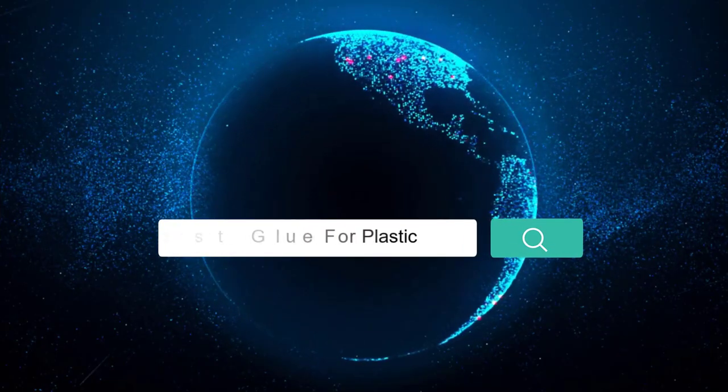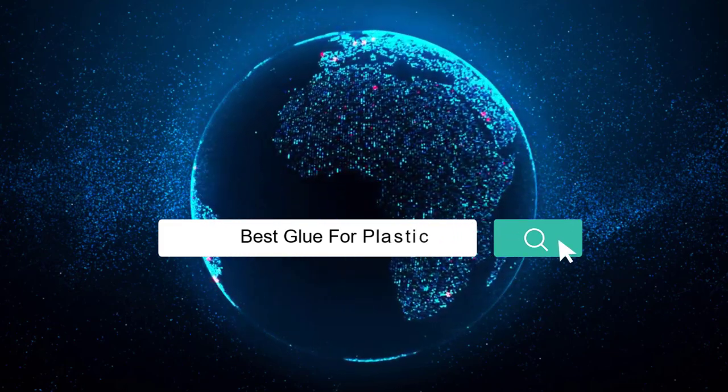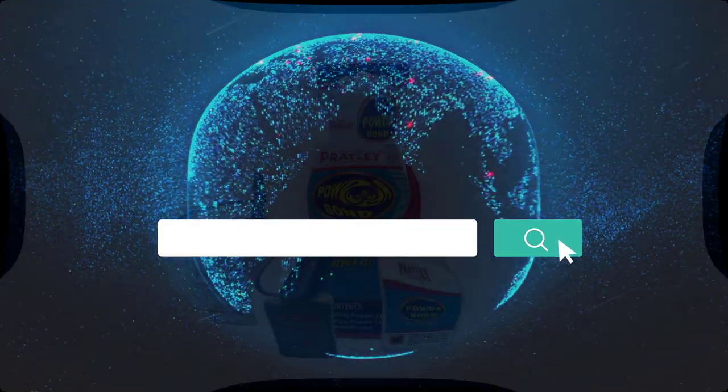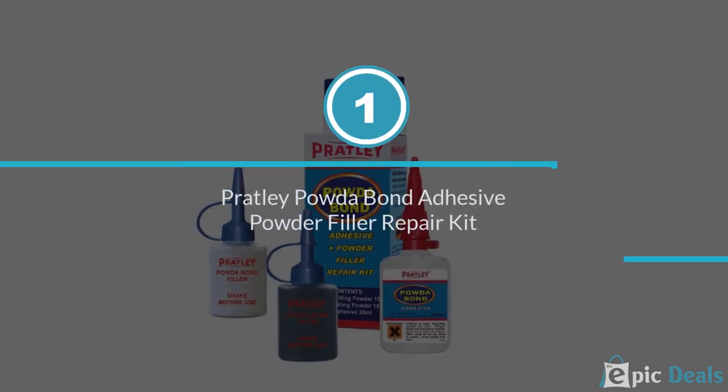If you are looking for the best glue for plastic, here is a collection you have got to see. Number 1: Pratley Powder Bond Adhesive Powder Filler Repair Kit.